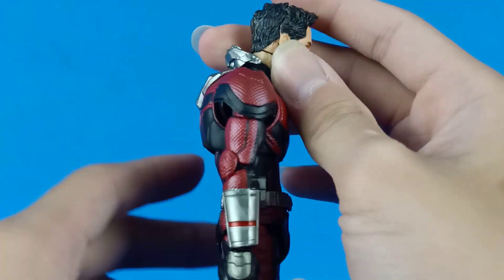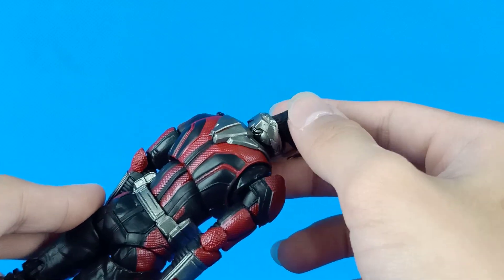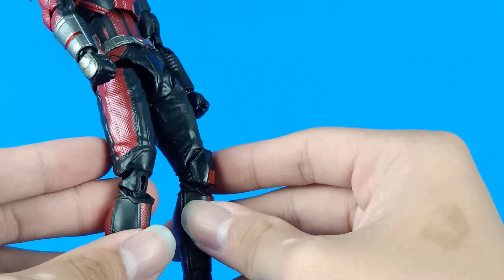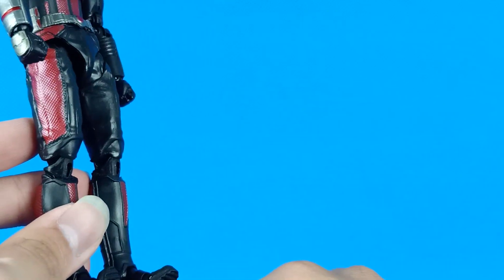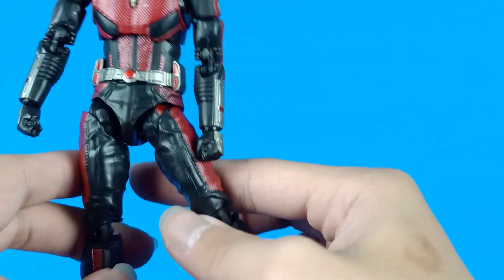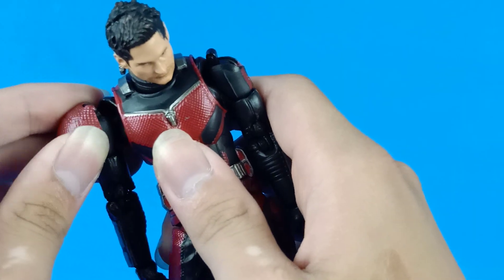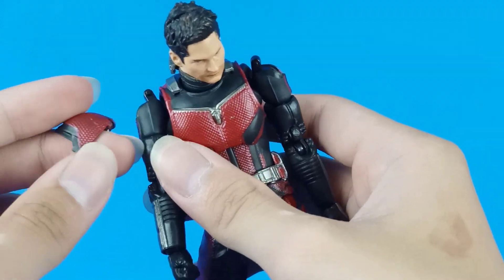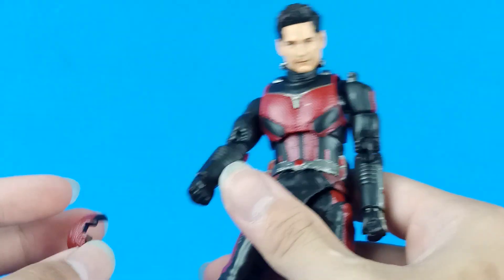He also has his mask facing backwards like so, and another issue is that the shoulder guards pop out really easily. You can fix them with paper or glue — doesn't matter. The shoulder parts pop out really easy too, but they are rubber so they won't break, unlike the S.H. Figuarts Kuuga fake.